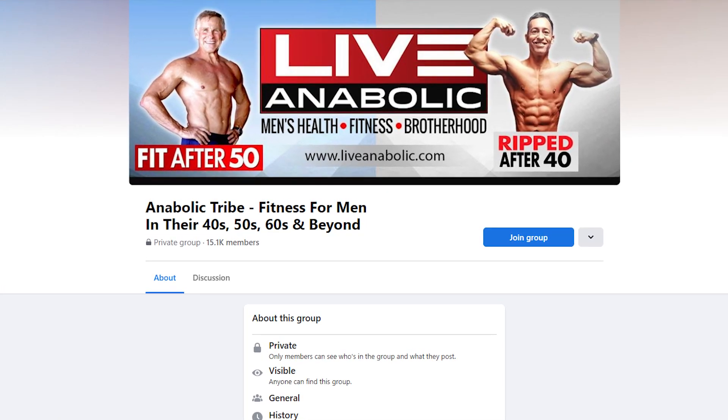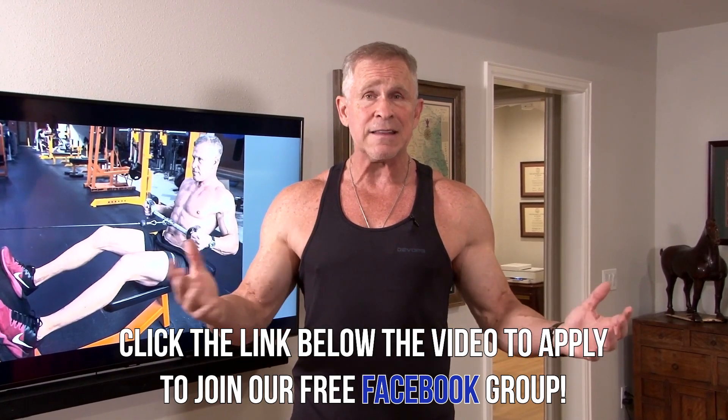I'm going to give you the five different exercises in a minute and then demonstrate each one — real straightforward with just dumbbells. But before I get to the workout itself, I just want to remind you of a free resource: we have a phenomenal Facebook group. Click the link below this video and ask to join. I'm the moderator, in there every single day answering questions. There are over 15,000 guys in this group all over the world — same age, same problems — asking and answering each other's questions and motivating each other.